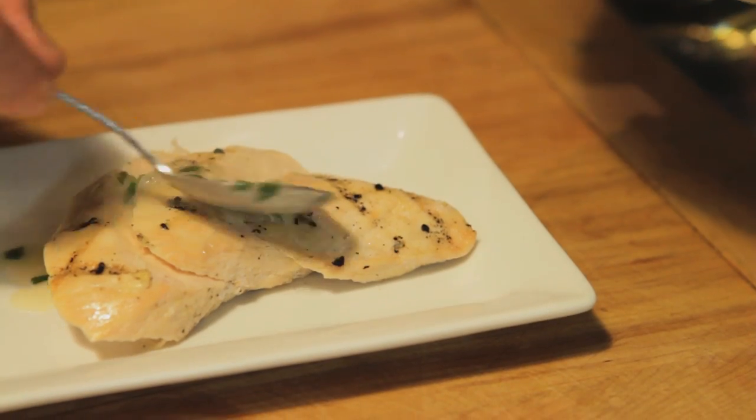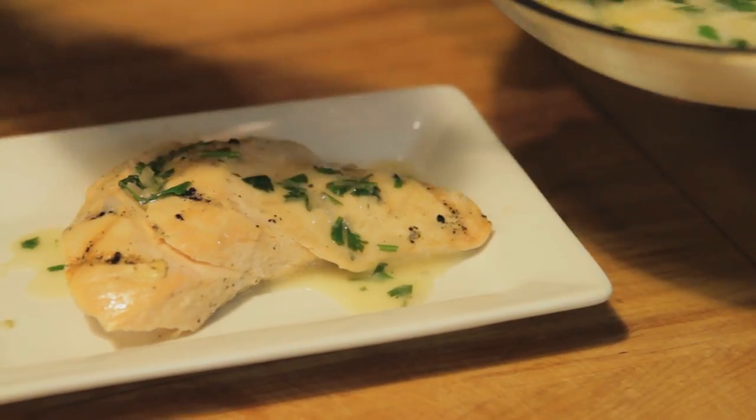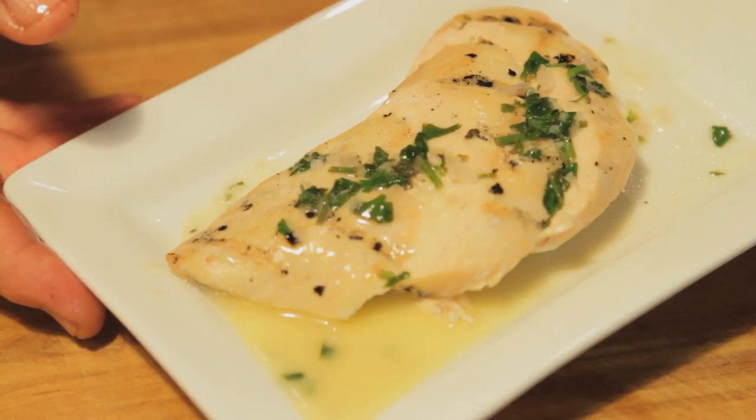Then we're going to use our sauce on a fresh grilled chicken breast. It's a really nice flavor combination and looks great on the plate.